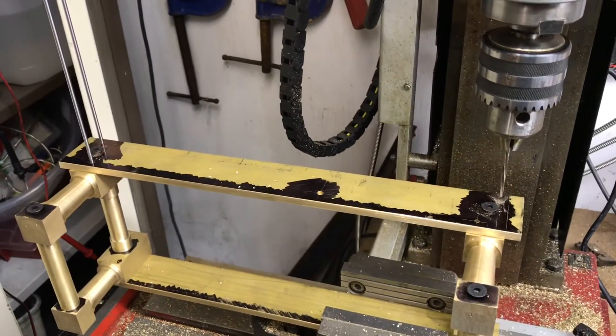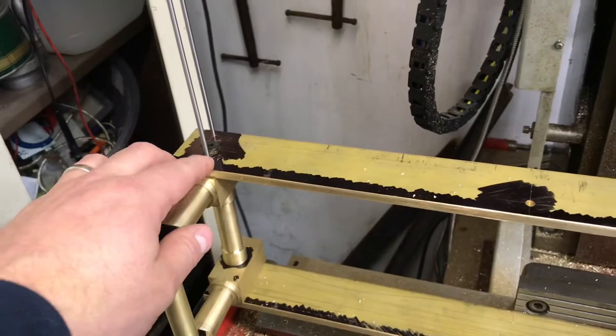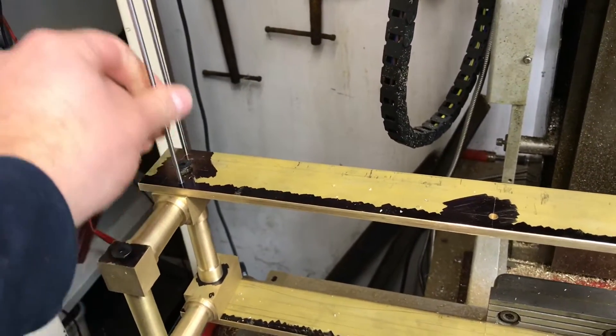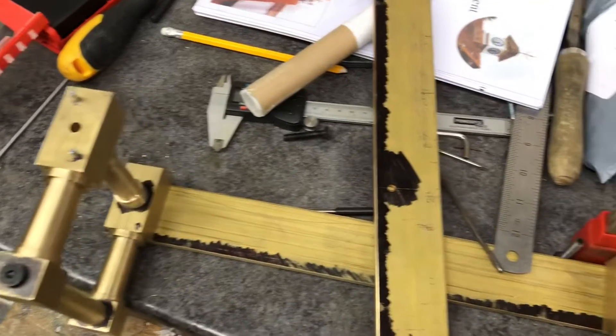Now is the time for cutting some pieces. In Wilding's design he knurls the end of the bar when he inserts them, but I'm going to do something different — I'm going to use some Loctite and glue them in place. So that's the next part.